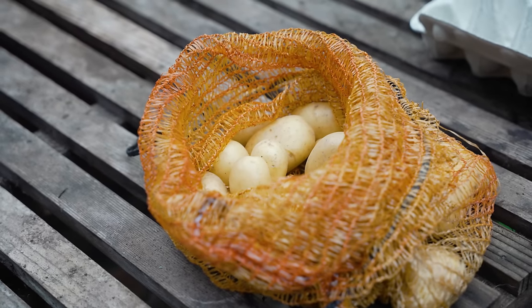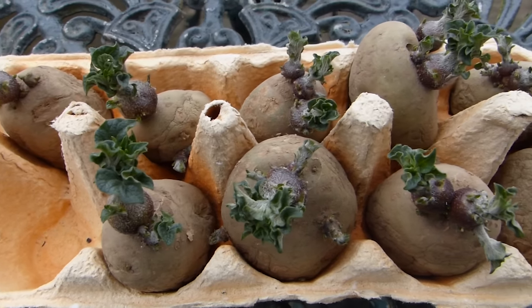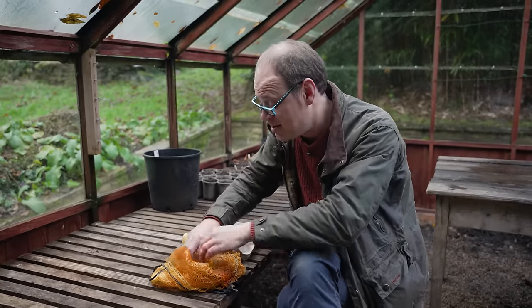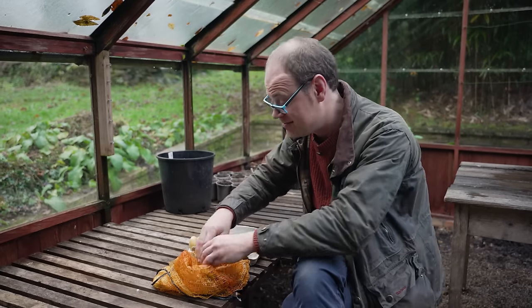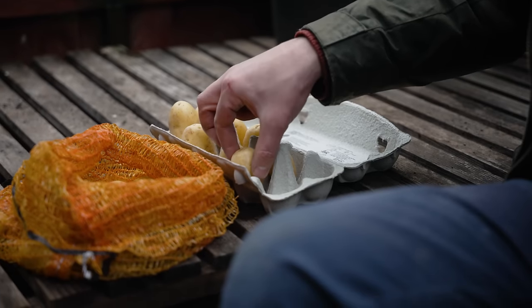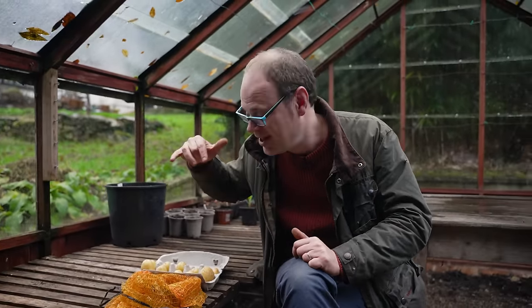When choosing your potatoes be sure to read the variety description very carefully to check it matches what you're after and displays attributes such as scab resistance or resistance to blight. Once you get hold of your seed potatoes, get them out of their packaging and place them somewhere bright but frost free to chit, which just means to produce little sprouts. You want short sturdy sprouts like these to get your potatoes off to a really flying start. Seed potatoes only need to be chitted about six weeks ahead of planting, so delaying until next month may be preferable. If you haven't got a frost-free greenhouse, they will happily chit on a bright windowsill indoors.